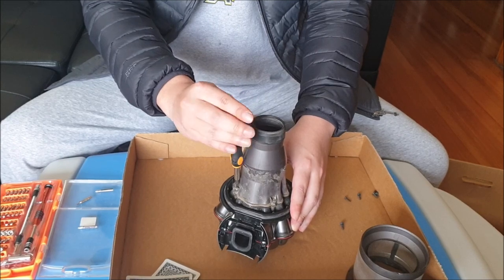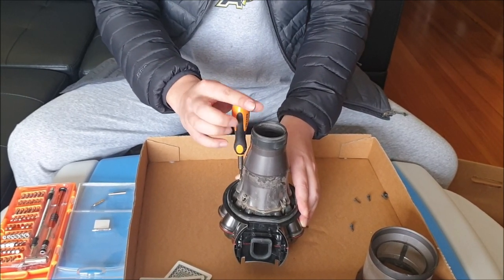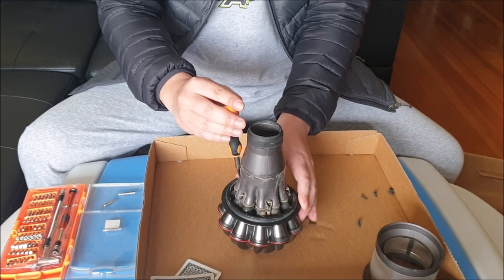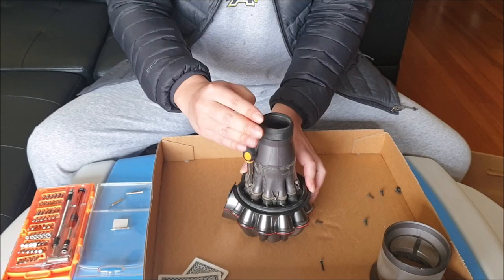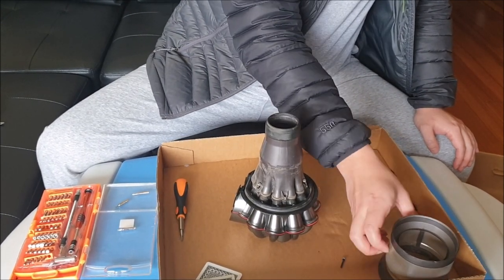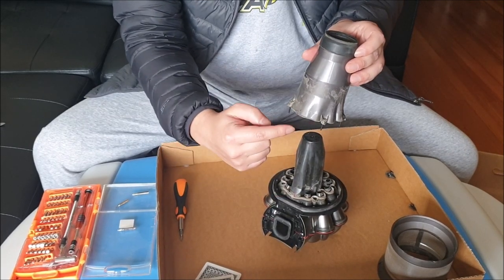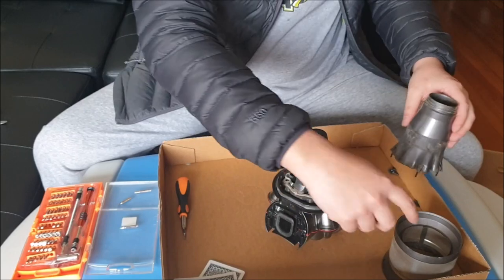Next we need to remove four screws. Remember to place your screwdrivers neatly so you remember which screw goes where. After removing the screws you can just lift it up — it's actually five screws, not four. This only goes in one direction: the flatter part goes towards the back. This rubber head here can also be removed — just pull it off and it comes off.